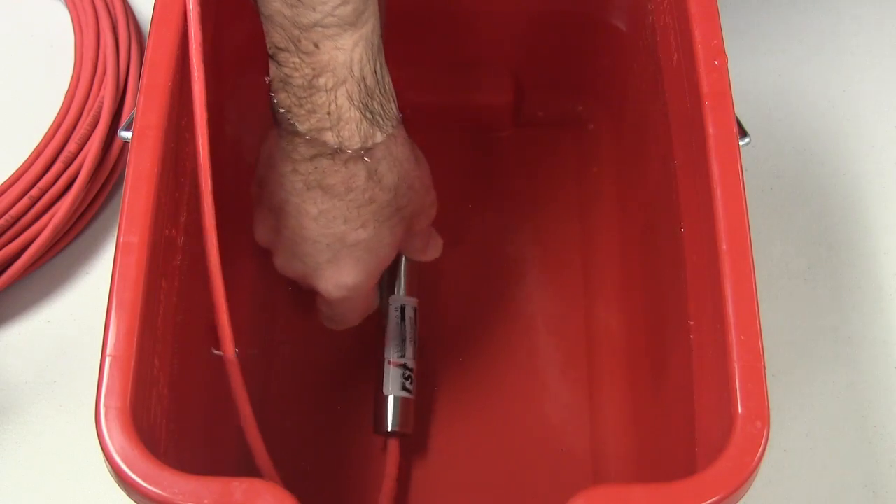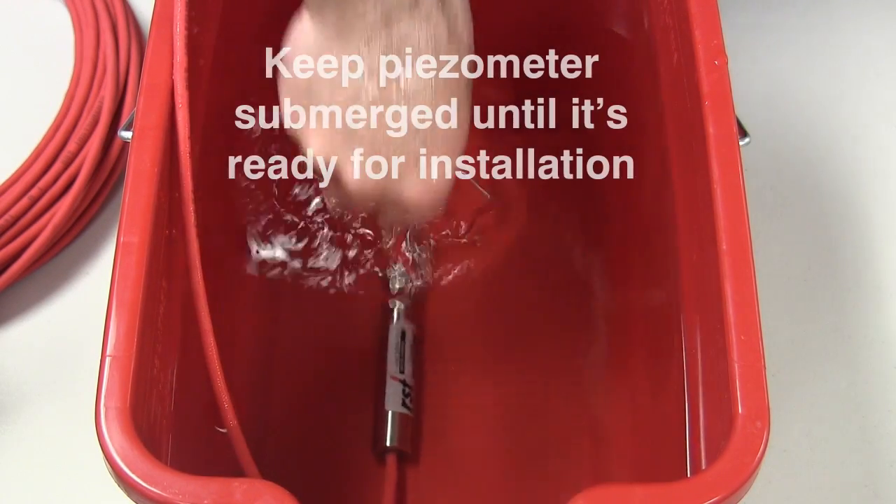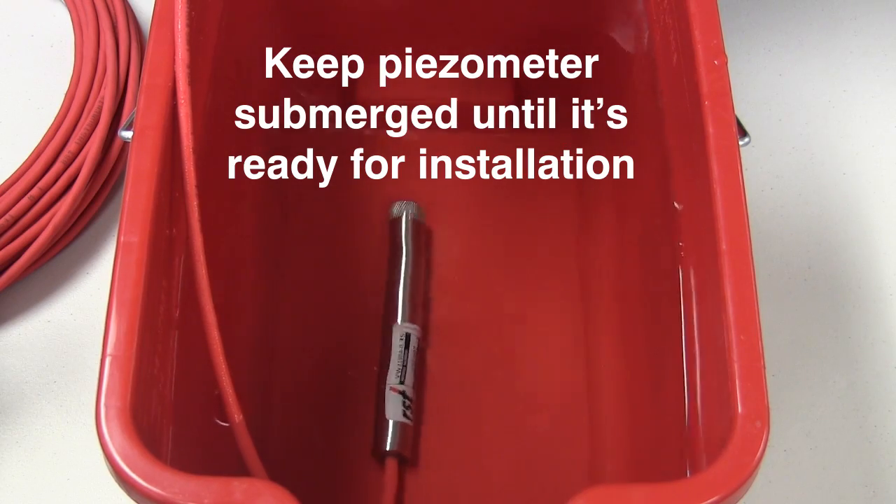To maintain the filter saturation prior to installation, the piezometer should be stored in the bucket of water until it is ready to be installed down-hole. Once saturated, take the initial reading with no load applied.